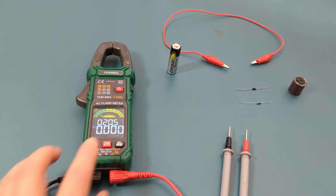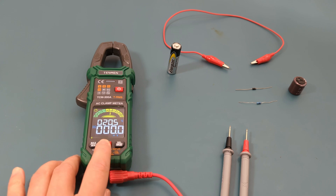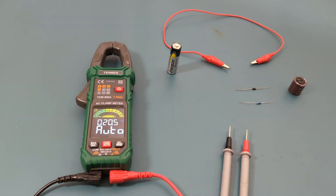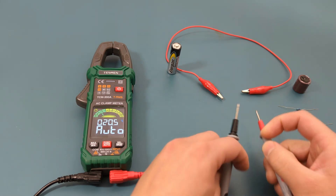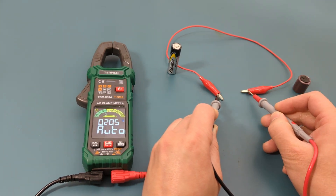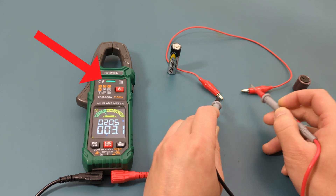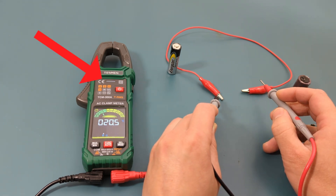The next test is to test a red alligator clip for continuity. Switching back to auto mode by pressing the function button until I see auto on the display. I know this alligator clip is good so I should hear a beep — and I do. The alarm indicator also has a green light, which is another sign there is continuity.